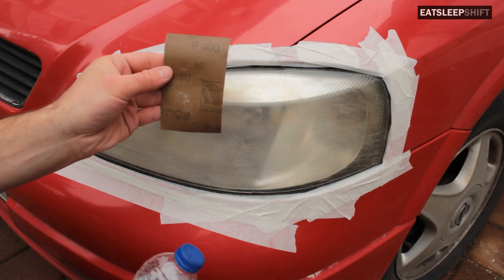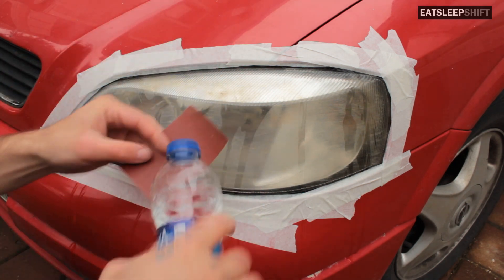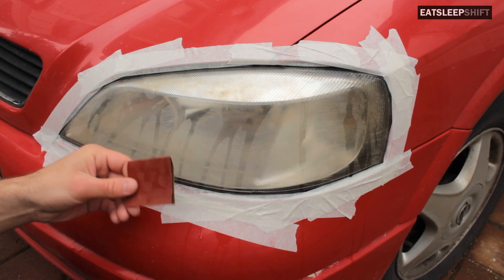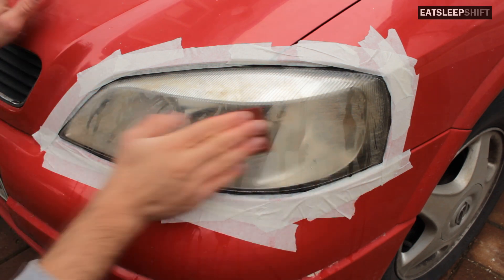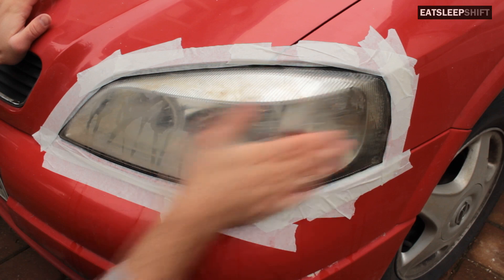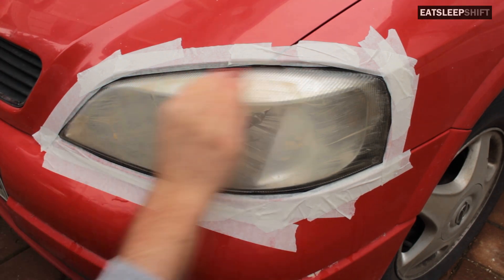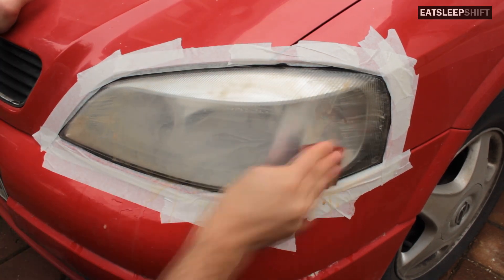I'll be starting off with the 400 grit sandpaper. You want to do a wet sand so you don't get big scratches, so I'll be wetting the headlight and also wetting the sandpaper in order to get finer scratches. Be sure to move in both vertical and horizontal directions — you can also go in circles and swirls. Make sure it's wet, so spray some water as it dries out.